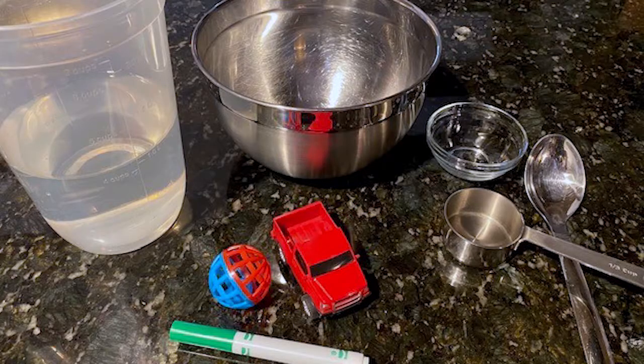For this activity, you will need the following materials: a large bowl, water, small items. You can use small toys, cups, scoops, or other small containers.